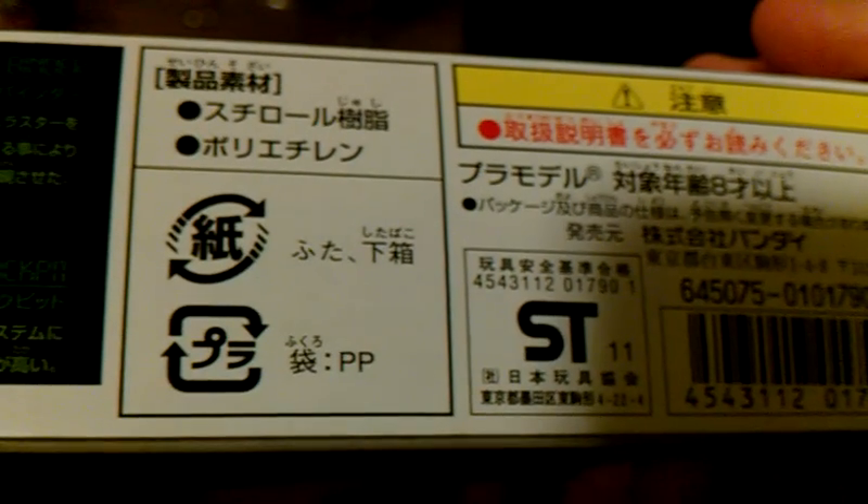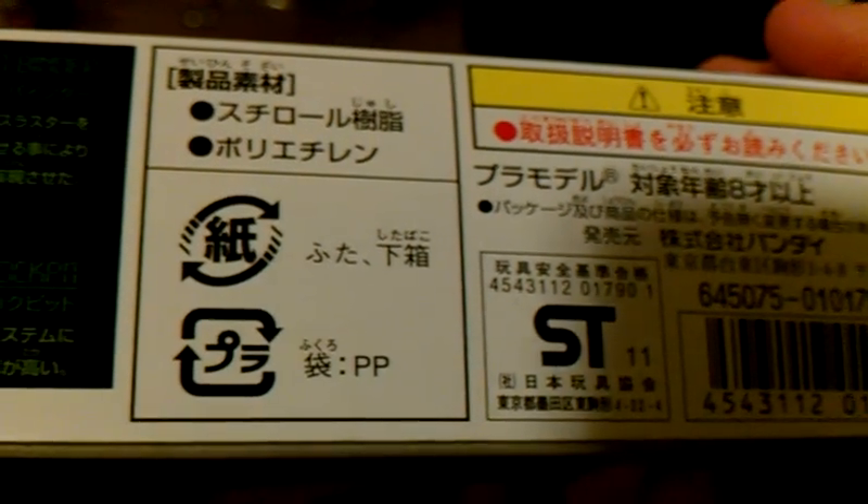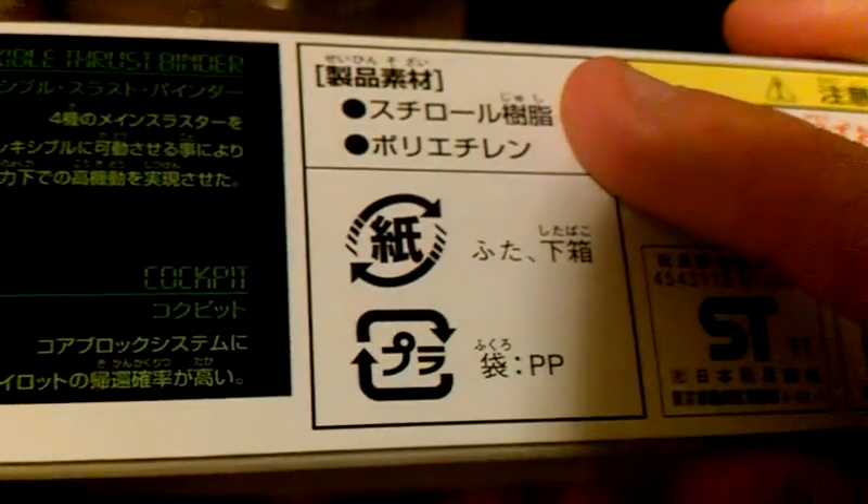So his gun and his binders. He also comes with a sword, which we'll see. The barcode shows 400 yen — that's the original price. I got this at Robots for Less for a very good price. I was already over the 100 mark, so I put this in because I wanted it for a project.